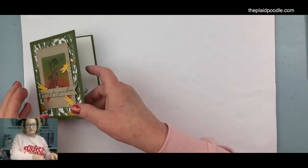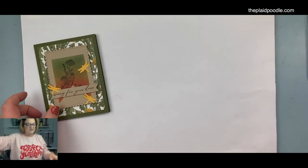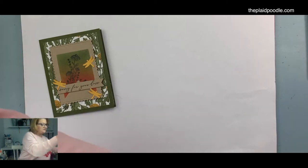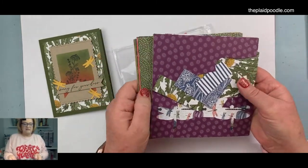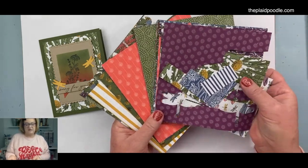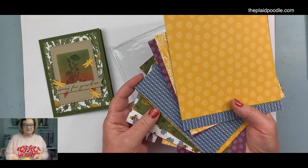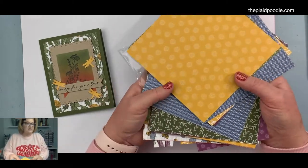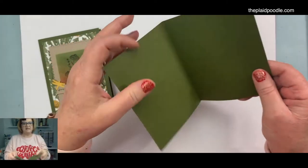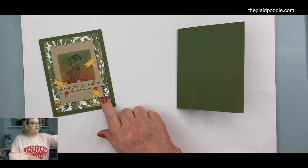If you have any questions about that, message me or put a comment below, or ask me right now. We're going to be using the paper from the Dragonfly suite — very earthy colors, kind of boho chic. It's a two-sided six-by-six paper with a lot of fun colors. We're going to be using Mossy Meadow for our card base, and it is eight and a half by five and a half, scored at four and a quarter. That's our card base.